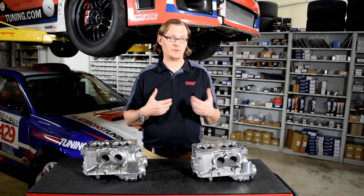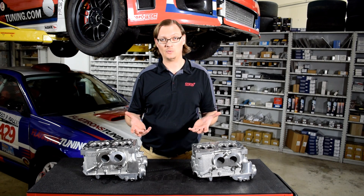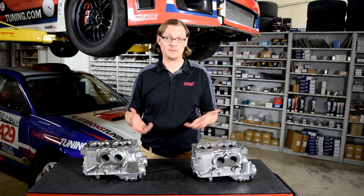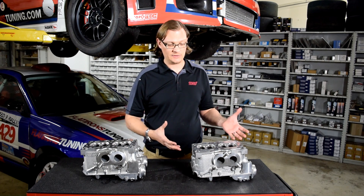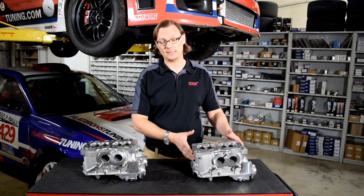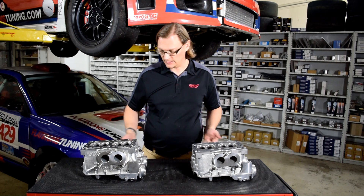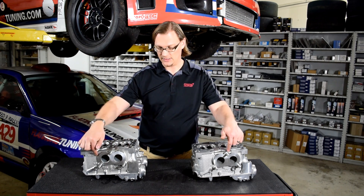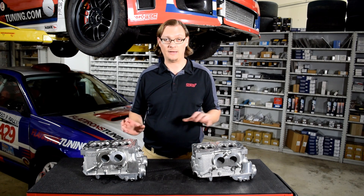But the problem is if you're trying to build something or get used heads, then you have to do a little more due diligence to figure out exactly what you have. Fortunately, Subaru made it really easy because all of those heads are very clearly marked in multiple places on the casting — on the back, on the front, on the intake side and on the exhaust side. It's very clearly marked B25 or D25.